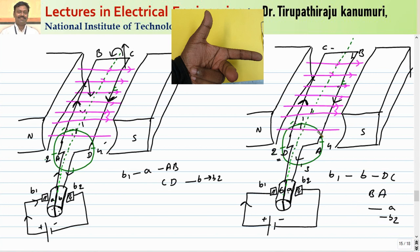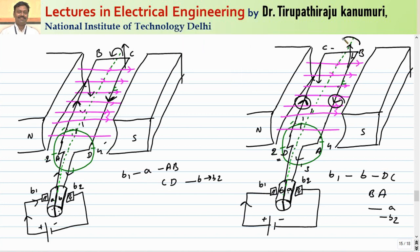The direction of current in the conductor is reversed by the commutator. Whichever conductor comes under the North Pole still carries cross current. Applying Fleming's left hand rule again, the force directions remain consistent. The torque at position 1 is zero, maximum at position 2, zero at position 3, and because the current direction has changed in the conductor, maximum again at position 4 — the torque is now unidirectional.